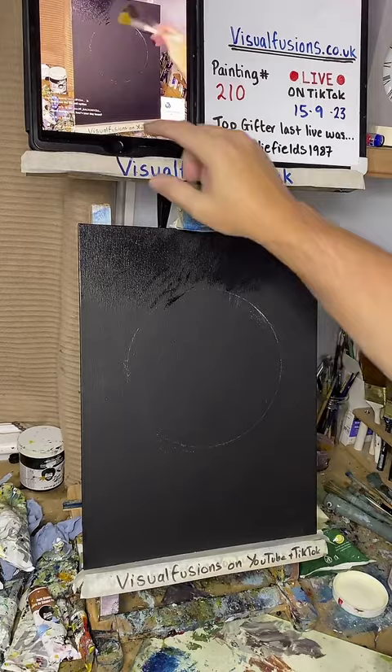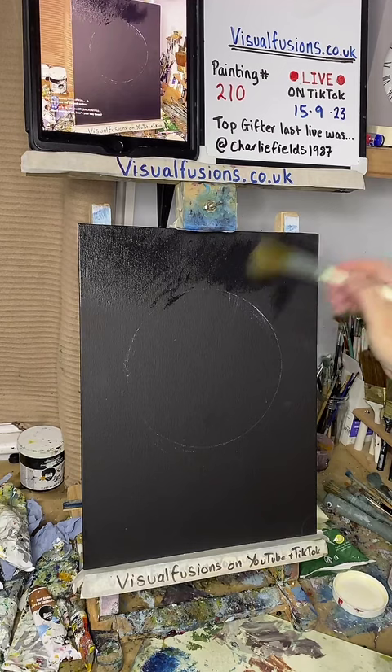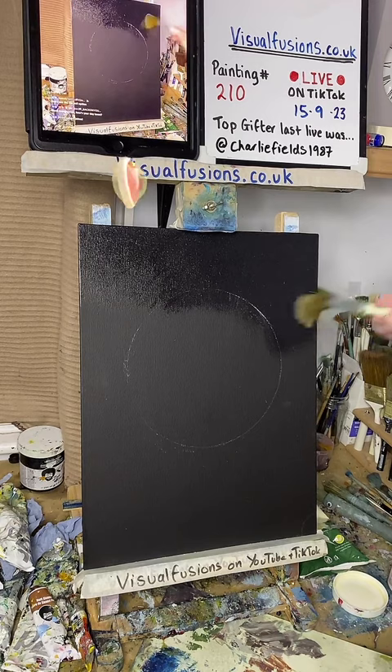Good evening everyone - Carl, Jen, how's your day been? Hopefully good. It's been quite warm down here today. I'm going to put liquid clear over the whole lot - that'll help me really blend the paints.